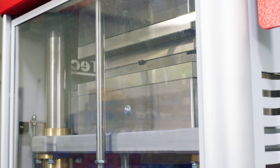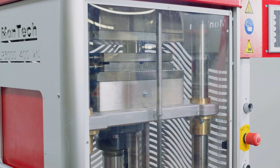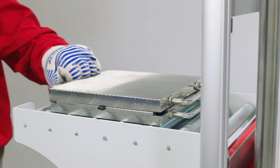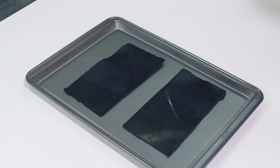During the cycle the platens will slightly open to vent gas if bumps were set. After the cycle is complete the platens will open. Promptly remove the mold from the press and remove the samples from the mold to cool for about 10 to 15 minutes. Samples can be cooled in water or on a metal surface.